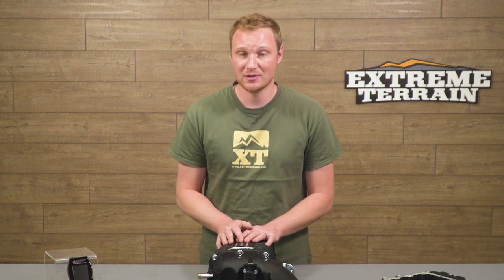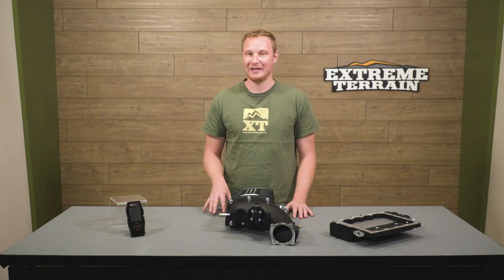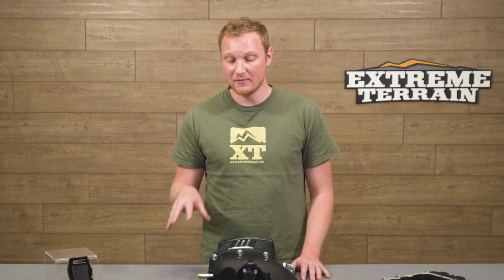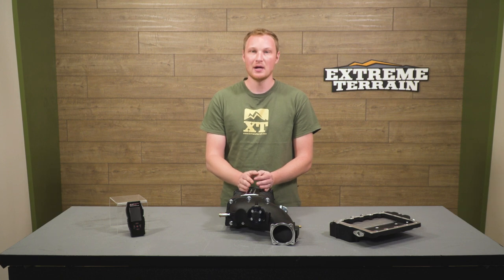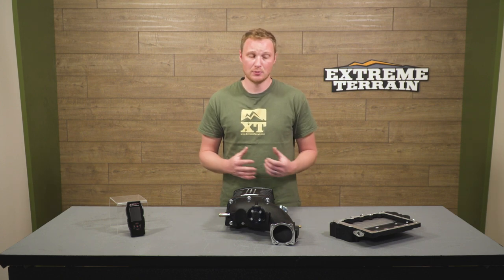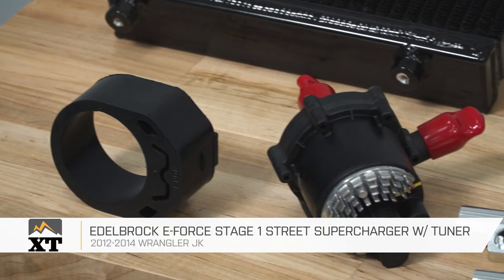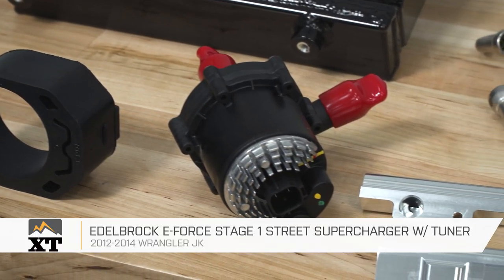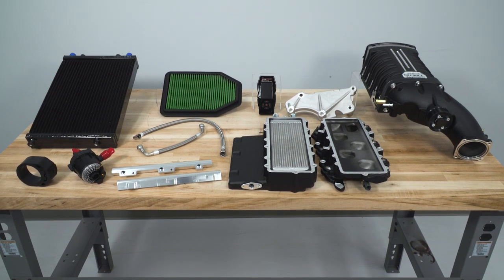This supercharger kit, including the tuner, is going to come in at $5,500. I do think that's a pretty fair price for what you're going to get here — whether you're looking at roots style, centrifugal style, a lot of these are going to be in a very similar price range. So if you decide that you like this blower and this style of supercharger, I think this is going to be a really good kit at a fair price. If you're looking to squeeze some more power out of your JK, I would recommend taking a look at this supercharger kit from Edelbrock, and you can find it right here at extremeterrain.com.